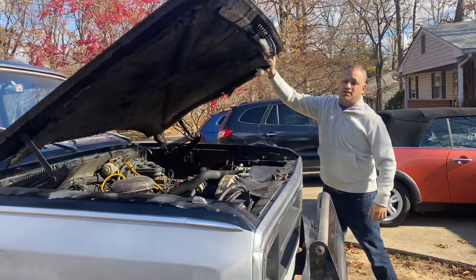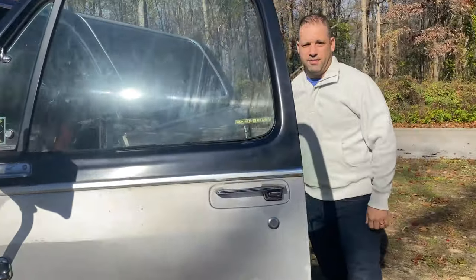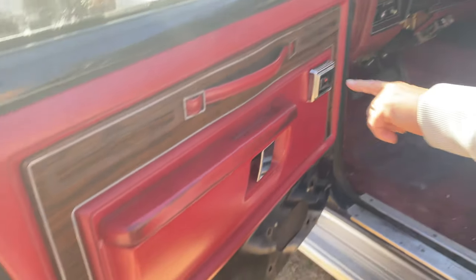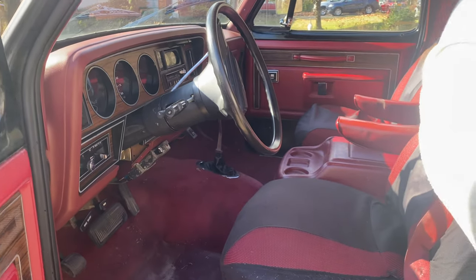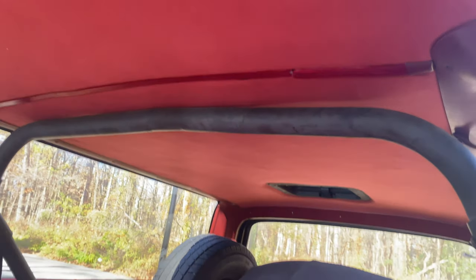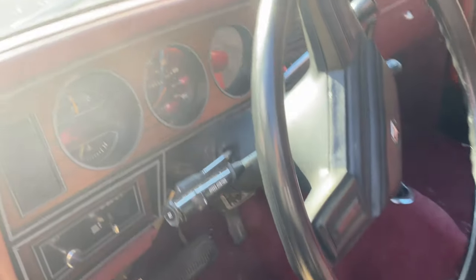Let's take a look at the interior real quick — it's probably one of the better parts. It has power windows. This side works for this window, and that side works for that window, but this one doesn't work for that window. I put a new headliner in. It has a roll bar. The seats are pretty torn up, and you can see the dash has a little bit of wiring issues.